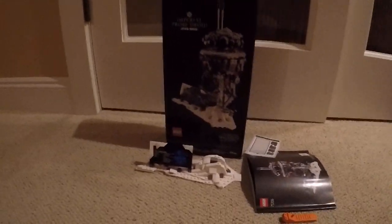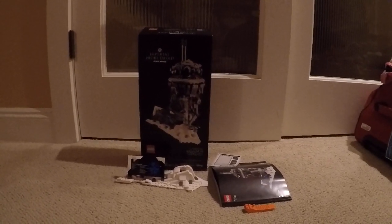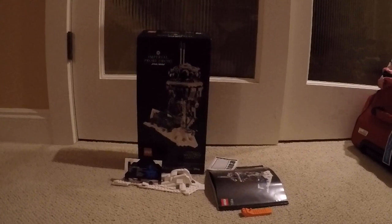I didn't have too much trouble. It wasn't that hard to build. So that's it for bag 1 of the Star Wars LEGO Imperial Prodroid.